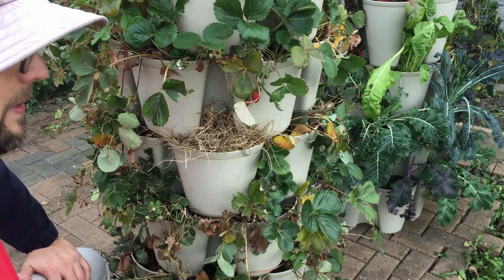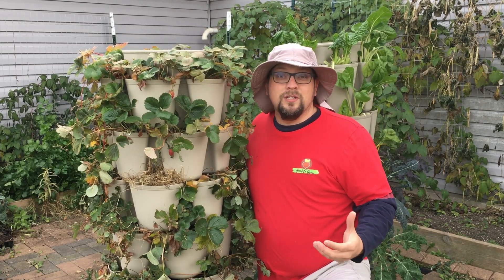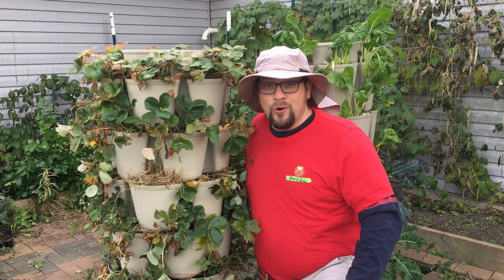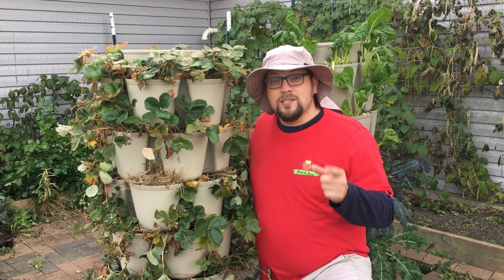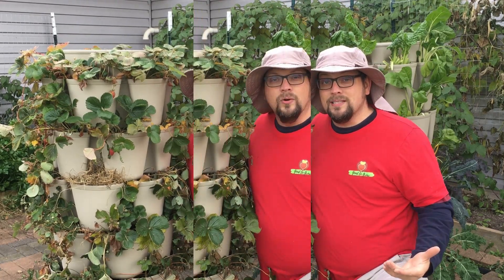That's going to make a pretty big difference. Even with all these precautions in place, it is possible that we could lose 10 or 15 percent of the plants, but there are quite a few plants in here — 84 strawberry plants in this one GreenStalk — so I think we can handle a little bit of loss, especially since these varieties send out runners which we can then put into other pockets and replace them.